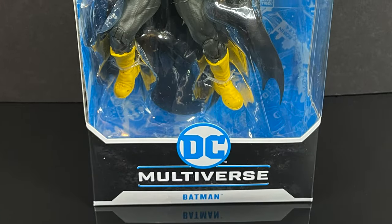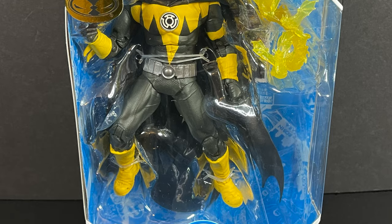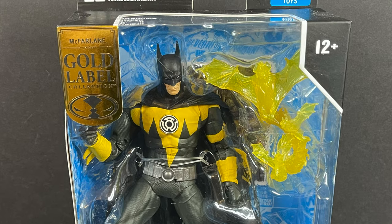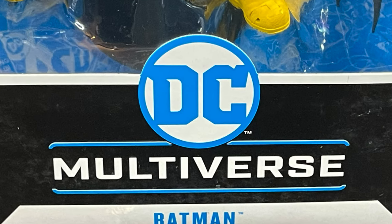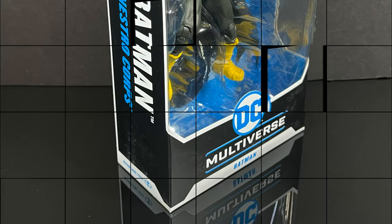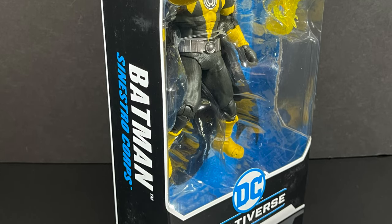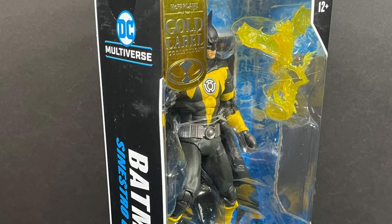Hey, welcome back everyone, Toysha here, back again with another DC multiverse video — really a Batman DC multiverse video. This comes courtesy of my friends over at McFarlane Toys. This is the new Target exclusive Gold Label Sinestro Corps Batman. Target usually goes for red exclusives, but now they're trying yellow as well. You get a barcode on the box for when he hits store shelves, should be around June, maybe July-ish.